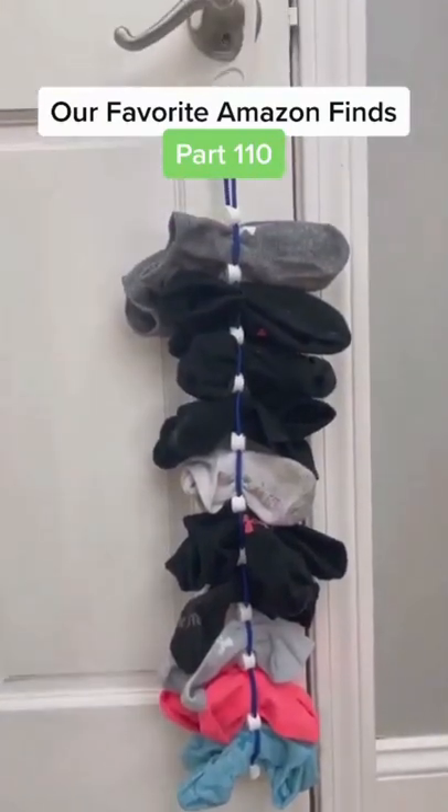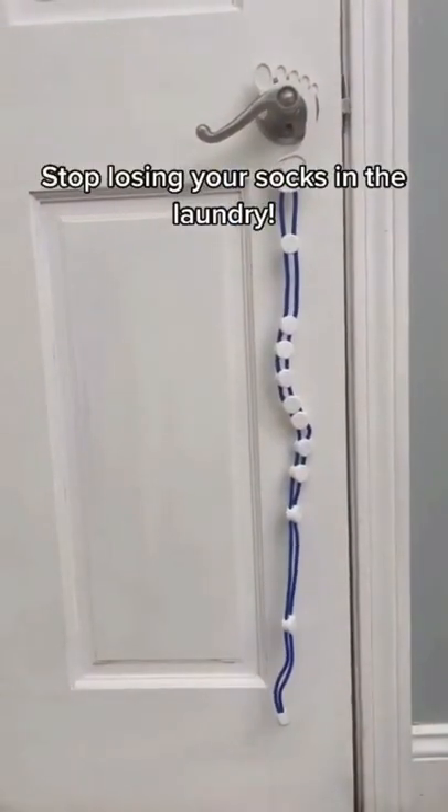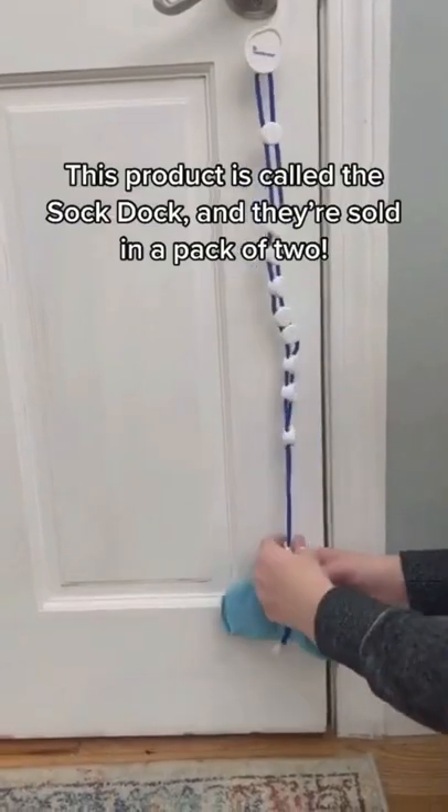Our favorite Amazon finds, part 110. Stop losing your socks in the laundry. This product is called the Sock Dock and they're sold in a pack of two.